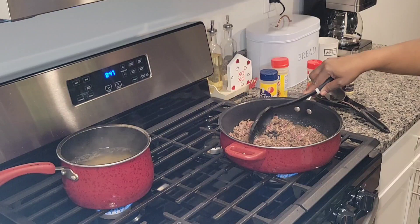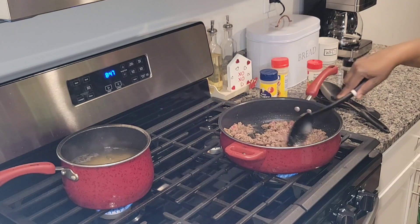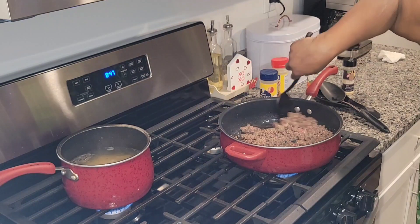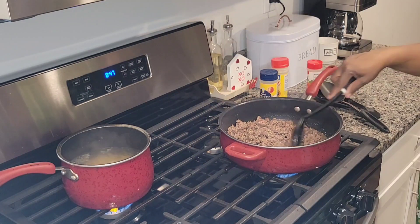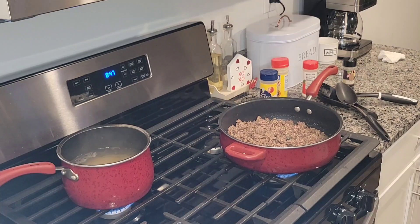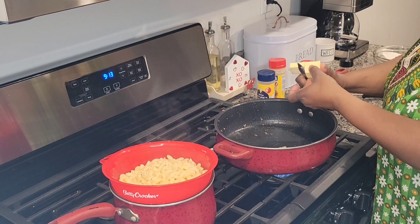I never really boiled the noodles with the meat when I made boxed hamburger helper. I didn't grow up eating hamburger helper — I didn't start until I met my husband. One of my mom's girlfriends used to love making it, and she would boil her noodles separately. One day I went by her house and saw her doing it separately, and I thought you were supposed to put it all together. But that's how she did it, and that's how I started doing mine.